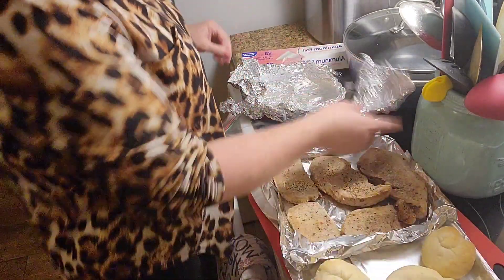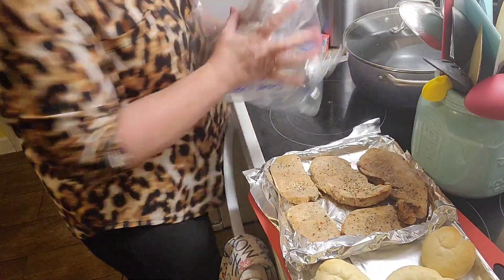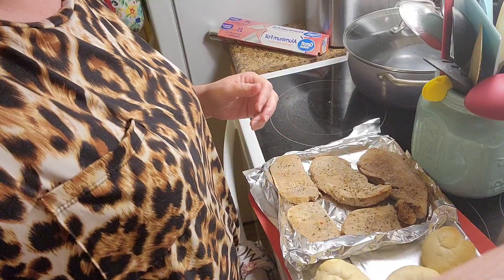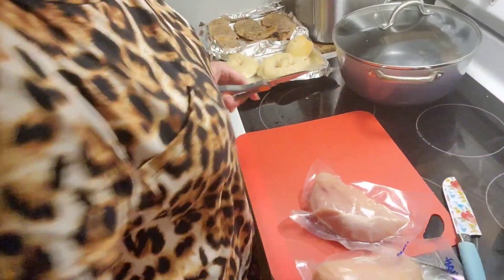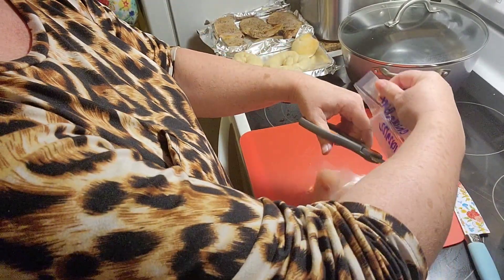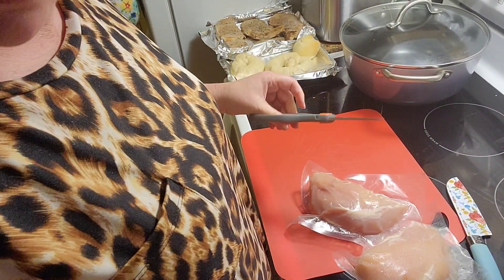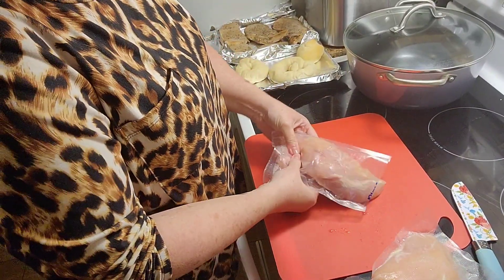I'll put this in and it's preheating at 385. While I'm waiting for that to preheat, I'm going to open up the chicken. I'm really enjoying vacuum sealing my meat — I love that thing. I just think it's fabulous.